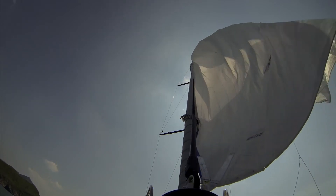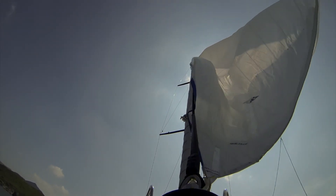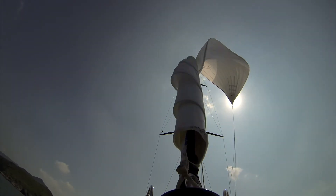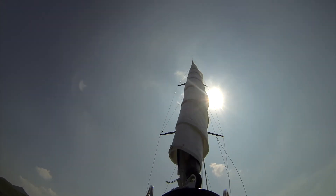Since the tack is not turned by the drum, the head of the sail furls before the tack, turning around the anti-torsion cable.